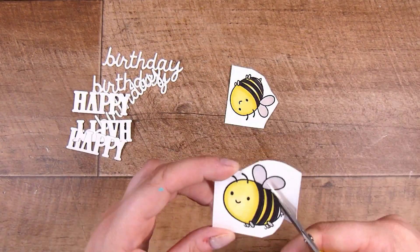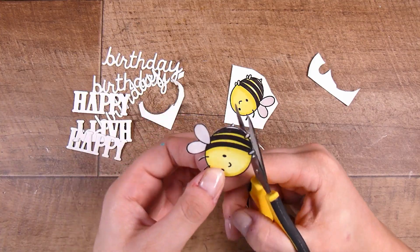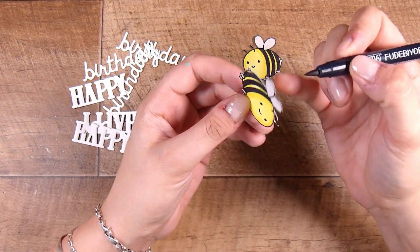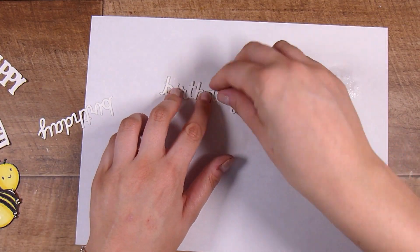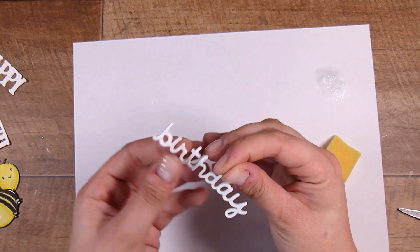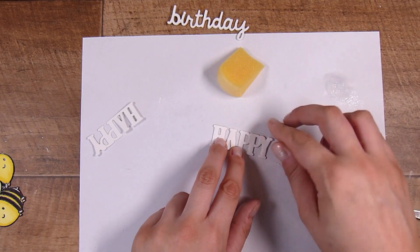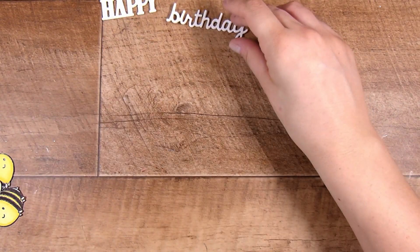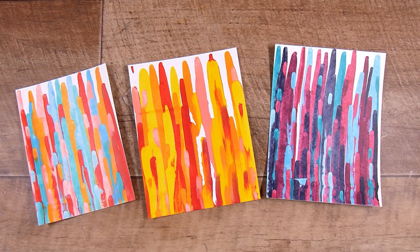The Lawn Fawn die on the left is the 'Happy Happy Happy' die set, and the Hero Arts one is the Fancy Celebrate Words die - I just cut out 'Birthday' from Hero Arts and 'Happy' from Lawn Fawn. Just find something that says happy birthday - you could use any sentiment. I colored in my bees, fussy cut them, and used a Zig pen - less than two dollars on Scrapbook.com - to go around the outside edges to cover any fussy cutting imperfections. I die cut three of each die cut and used the same sponge and liquid glue technique to adhere them together.